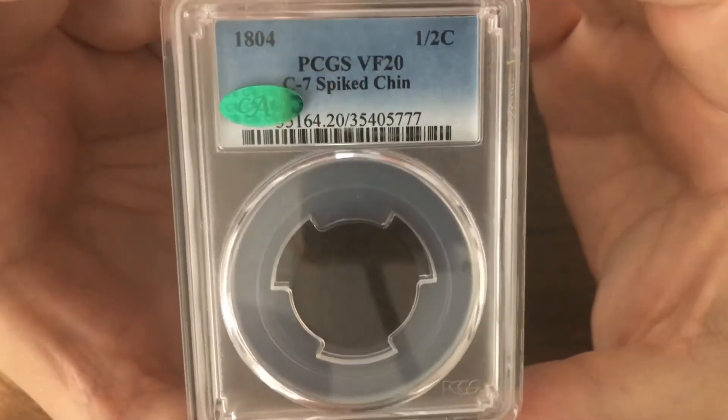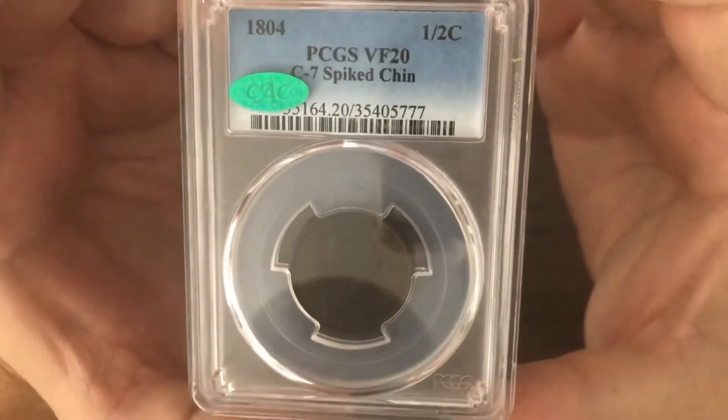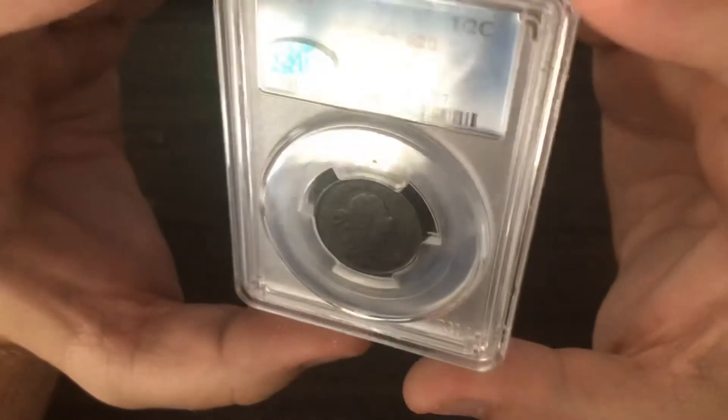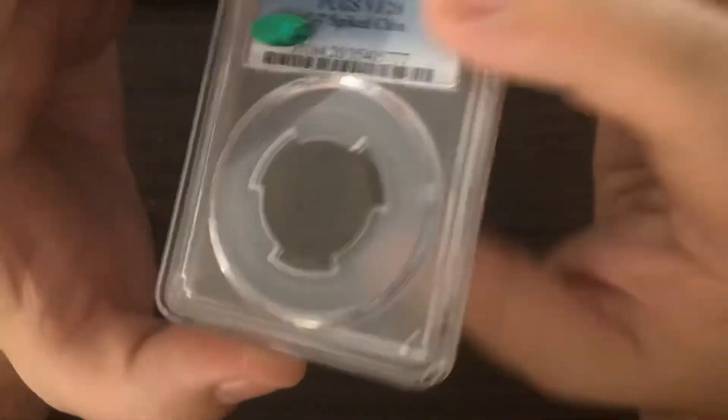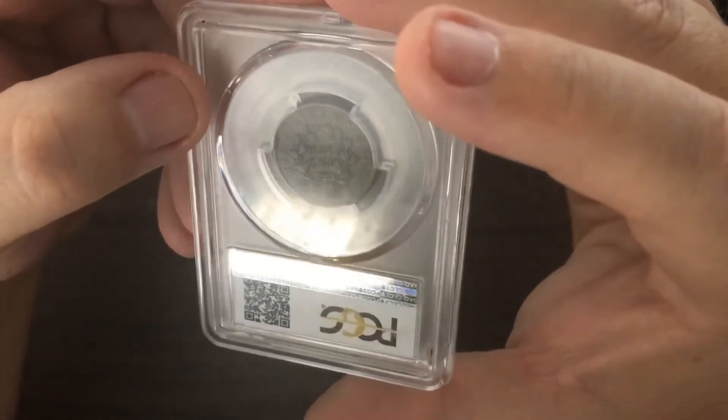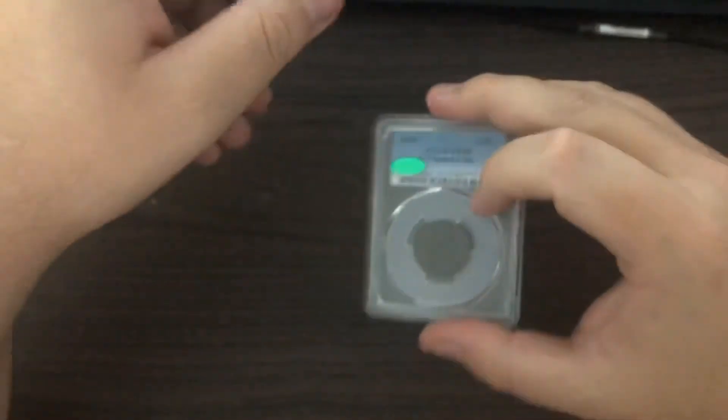Do your research whenever you're trying to buy these types of coins, especially ones that have something extra in there. I greatly appreciate you guys coming, taking a look, and checking out my channel. Until next time, thank you.